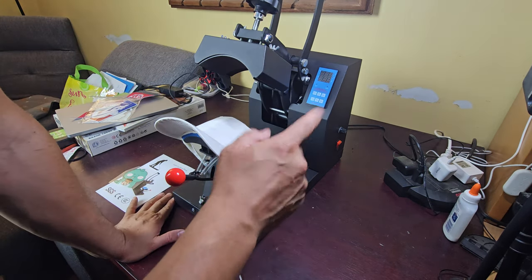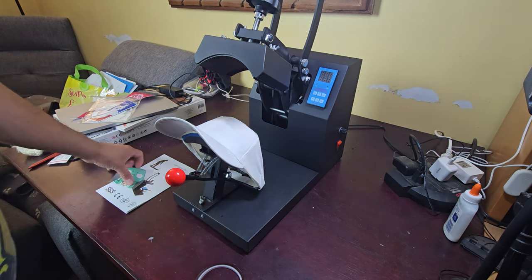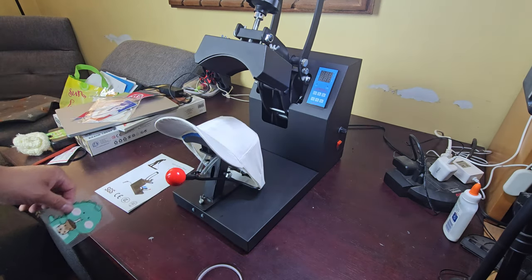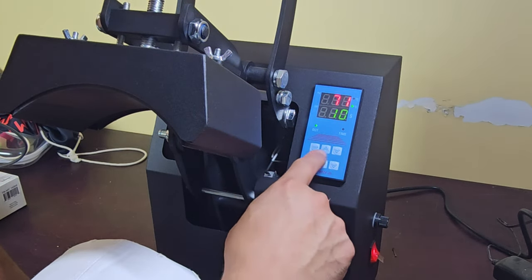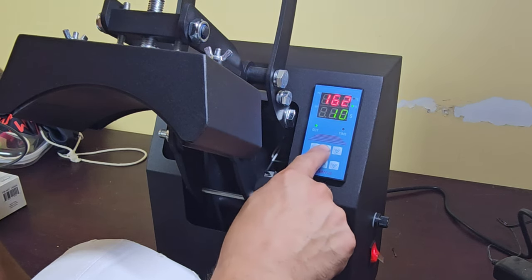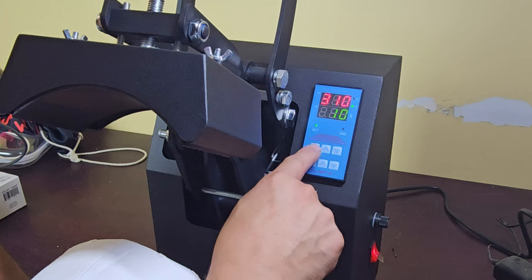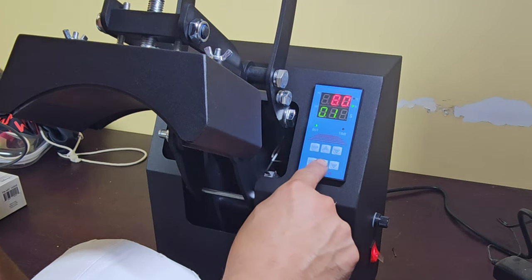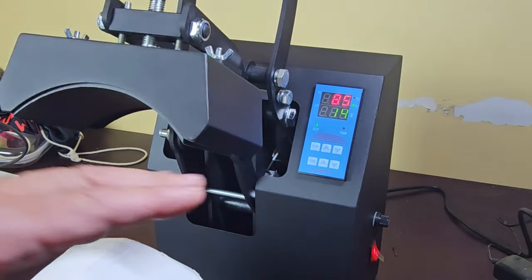Right now we're gonna preheat it — set it to 310 degrees — and put it to 14 seconds, and then we'll start the preparation of putting the design on and taping it on after, and then do the same thing. So here's temp and timer. Right now it's at 71. We're gonna set temp first — up to 305 or 310. Now we're gonna put the timer to 14 seconds. All set up.